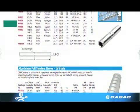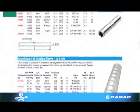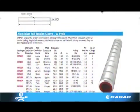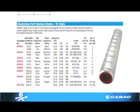K-Back manufactures a full range of aluminium non and full tension sleeves, also suitable for aluminium clad steel reinforced conductor, which is commonly known as ACSR.